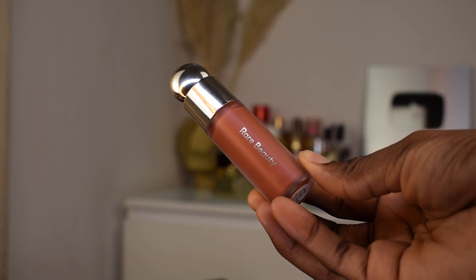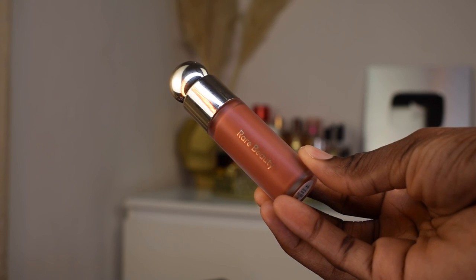I'm going in with my Rare Beauty cream blush. I'm gonna apply that onto the apples of my cheeks and blend it out with the same brush I used to blend the cream contour.